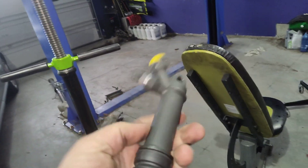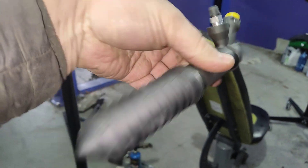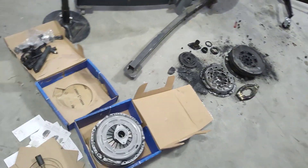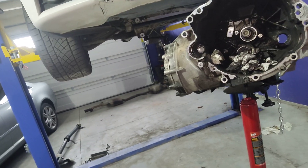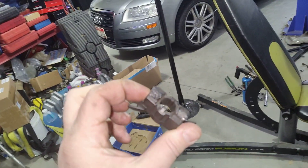Here's the replacement slave cylinder — this is actually a metal unit, no more plastic, because plastic sucks and it breaks and ruins your clutch. But now I have to wait for this one tiny little piece before I can put this whole thing back together, which sucks because I have everything else but this. Oh well.